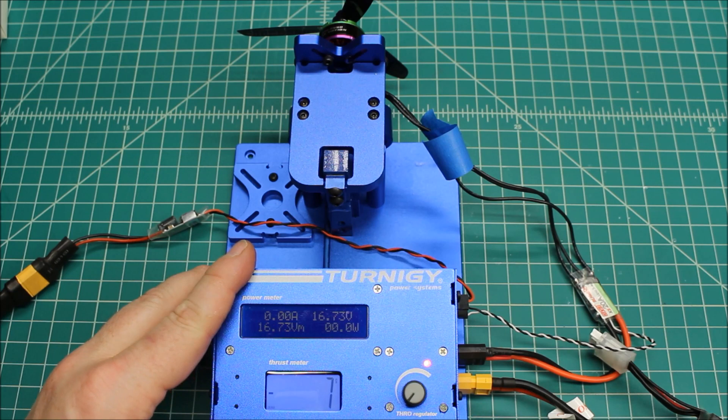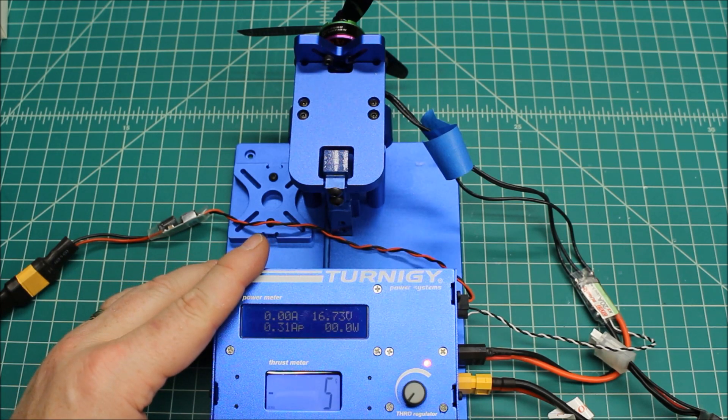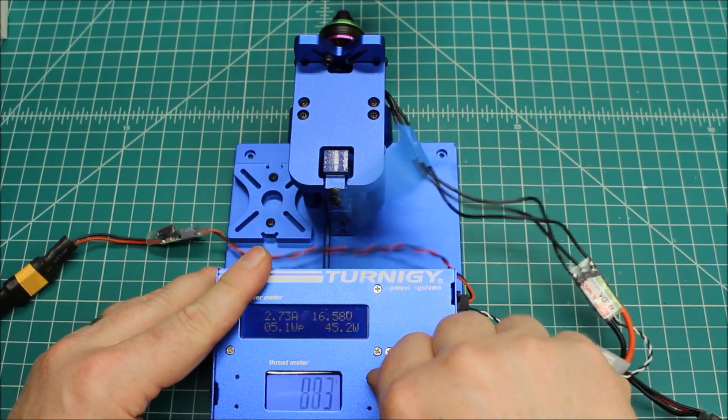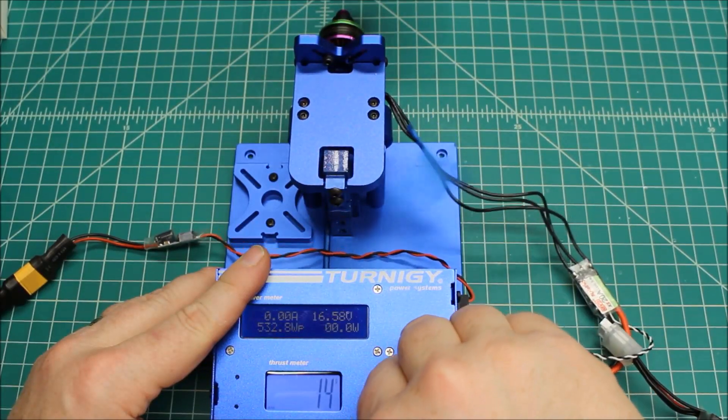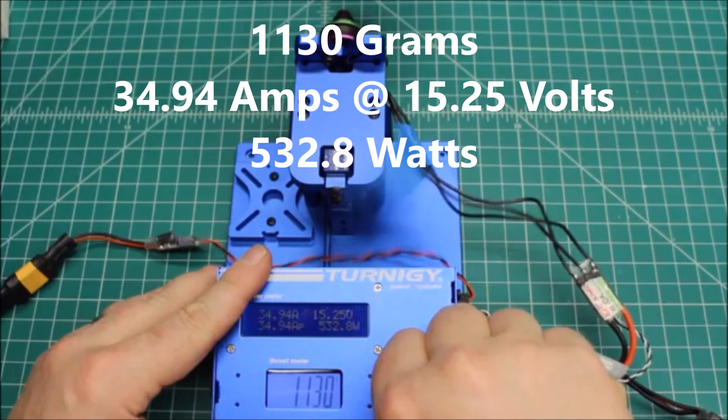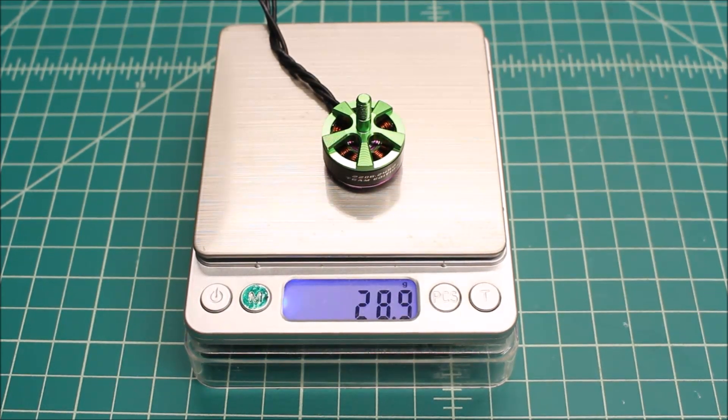Also running the Hyperlite Team Editions on Diatone TJ5045 props. There you have it — you can see right around 1100 to 1180 grams of thrust, which is really good for this motor.